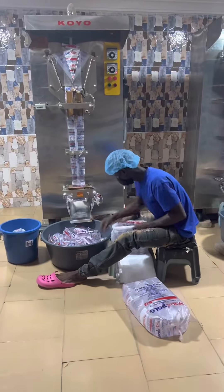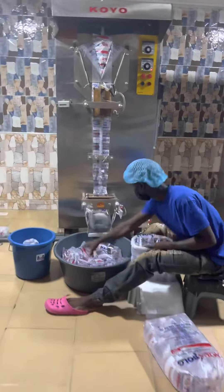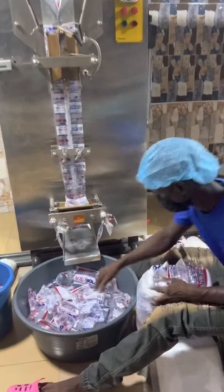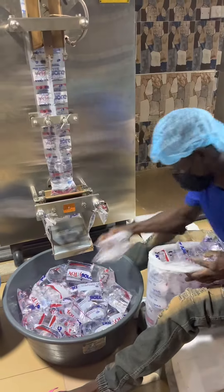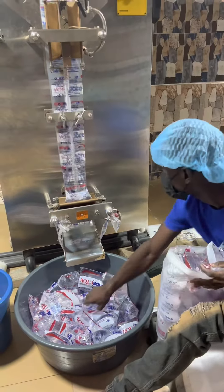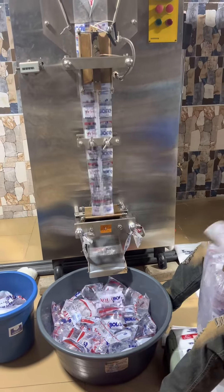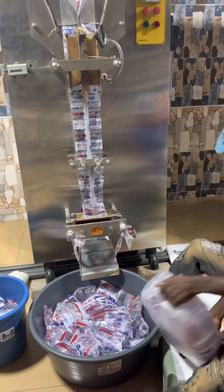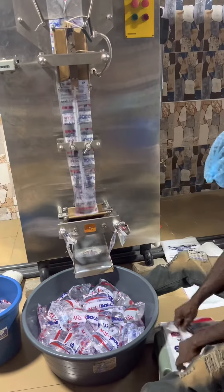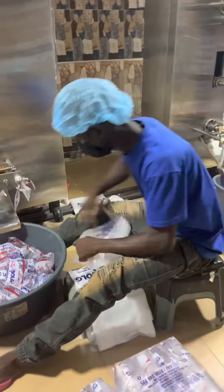To get a well packed or well bagged sachet water, you have two, three, or even more options depending on who is bagging. Some people arrange the water six by six in a row and do that five times — six by five gives you 30. Others arrange three at the bottom, three on top, three on top, three on top, until they get 30.